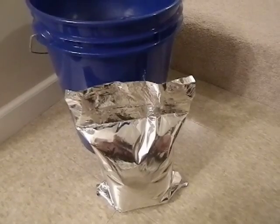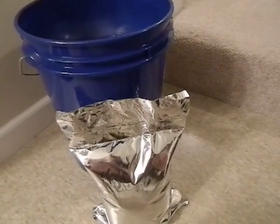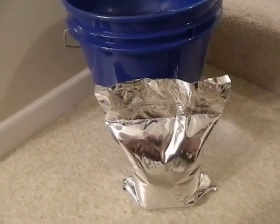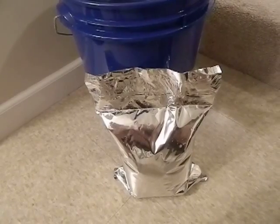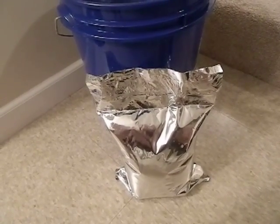I just wanted to share that with you because on this channel we do a lot of experimenting here and some of them work and some don't. This is one that kind of worked but didn't work in that we learned it was possible to store water in mylar, but not very practical.